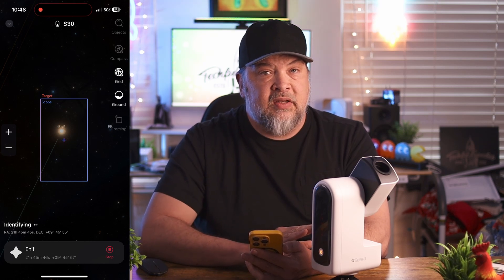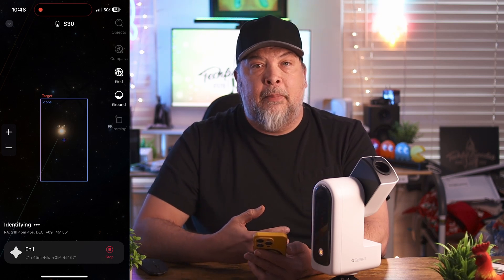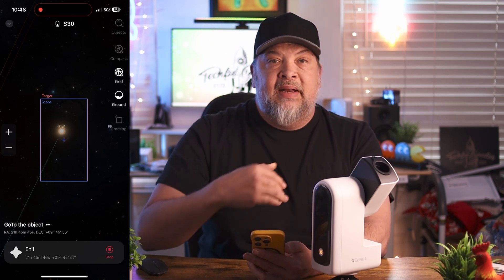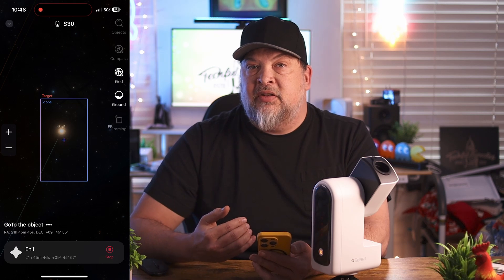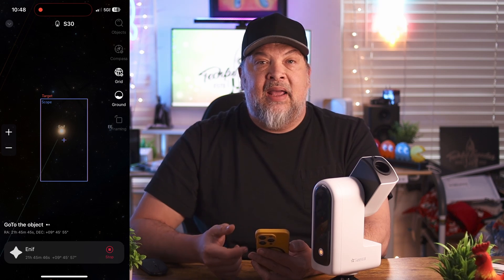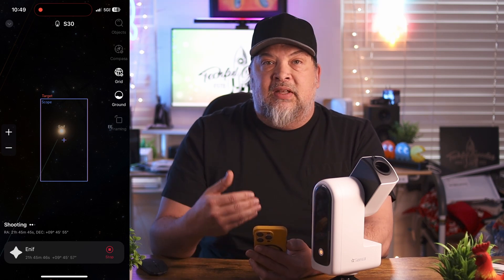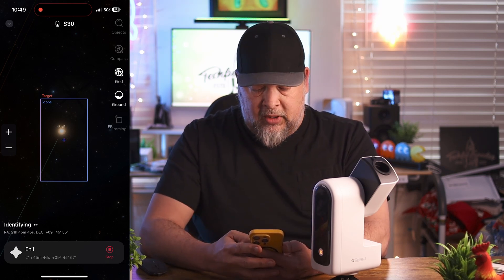It won't work fully inside the house since it can't find the object, but what will happen outside is another screen pops up showing a record button. It's taking picture after picture continuously. I let my session run for about 45 minutes, and my son has done it for as long as three hours. Because you can't see the target with your naked eye, it's taking in light, reducing noise, enhancing, and overlaying 50, 60, 70, 80, 90, 100 pictures to get the best clarity.